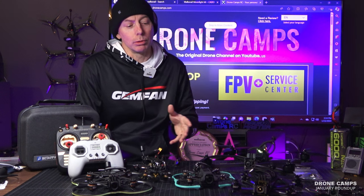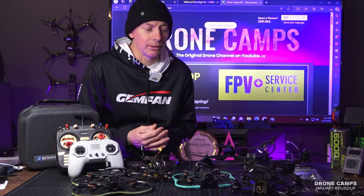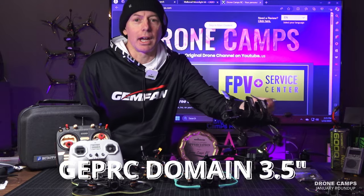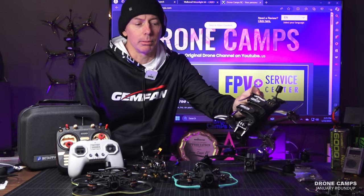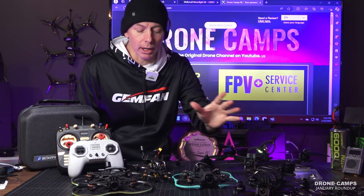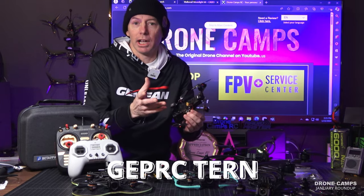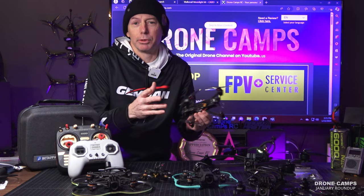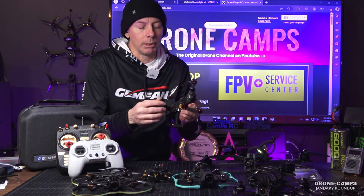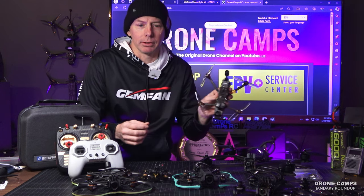We also saw a bunch of new releases from GapRC. I wasn't expecting this many releases from them this year. We already had the Domain, a 3.5-inch freestyle ripper on 6S — a compact freestyle drone you can fly anywhere. We also had an ultra-light long range quad, the GapRC Turn. This one can run a Li-Ion and get up to about 16 to 20 minutes flight time. It has DJI O3 and a micro nano M10 GPS on there.